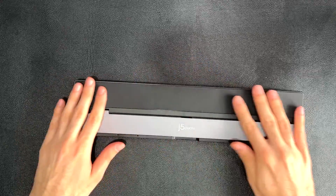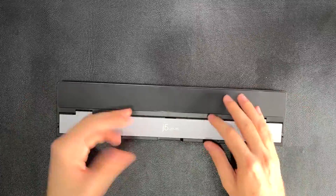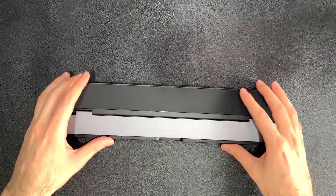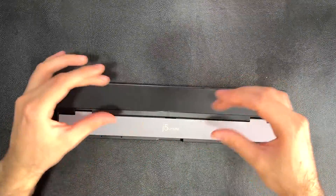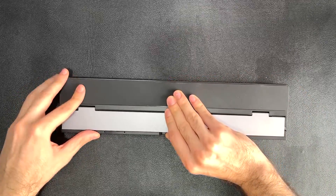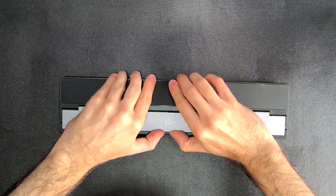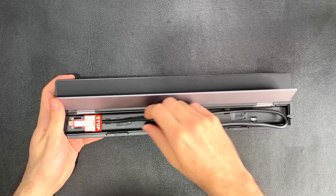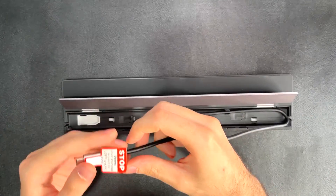On the underside there's rubber padding for your laptop — even though the unit is plastic, this elevates it slightly so it doesn't scratch your laptop. Opening a compartment here reveals the USB-C cable neatly tucked away, which is a really clean cable management solution.